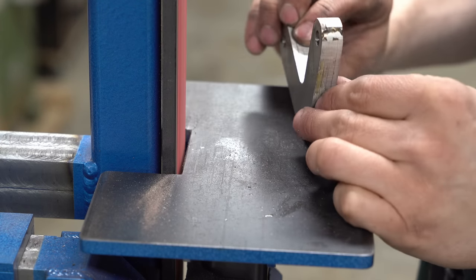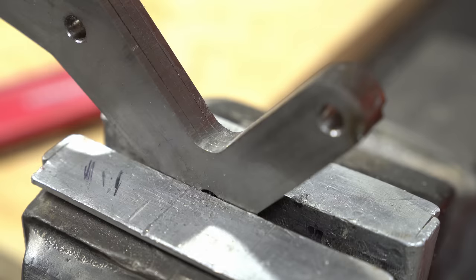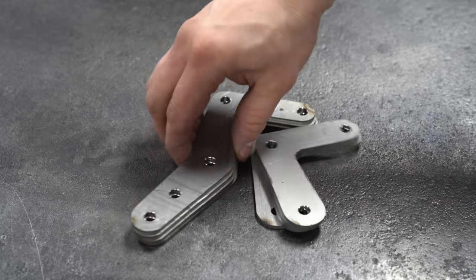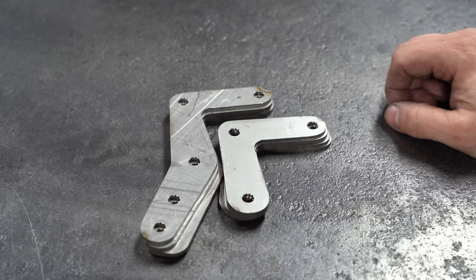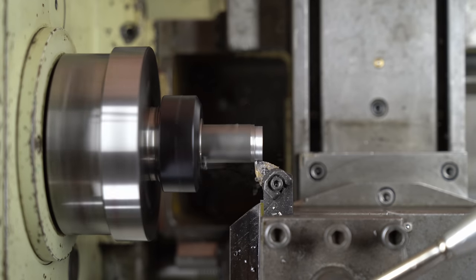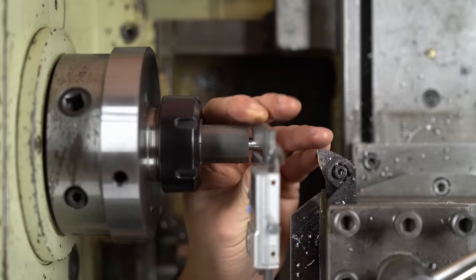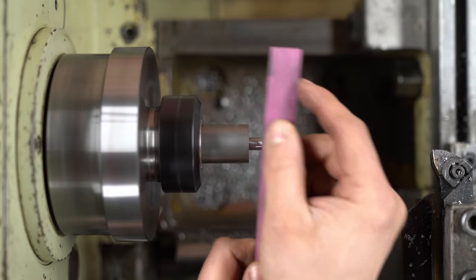If it looks right, it is right. That completes the deck chairs and the boomerangs. There's a ton of little parts to turn for this project, so I'm not going to show you everything — just a sample of the operations involved. Turning some shoulders on all these pins and knuckles is one of the steps. They all have to be 8mm so that they can fit into the reamed holes on the side plates.